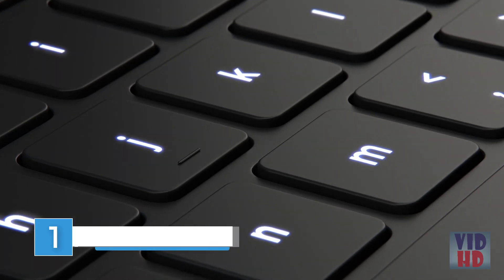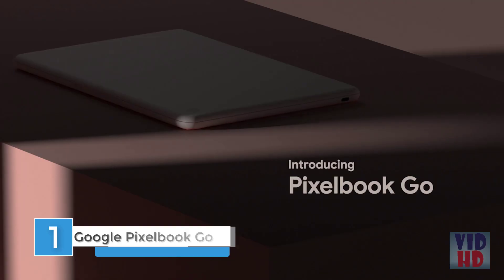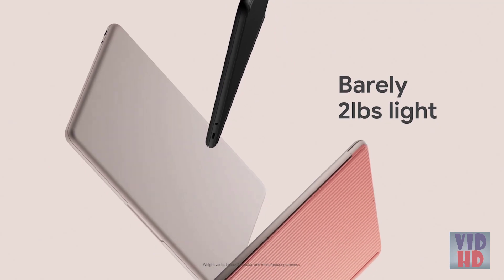Pixelbook Go was designed for users that are always moving — while they're commuting, working remotely, or at work. Pixelbook Go is a huge deal. It's our first laptop made out of magnesium. As a result, we have one of the lightest weight laptops on the market.